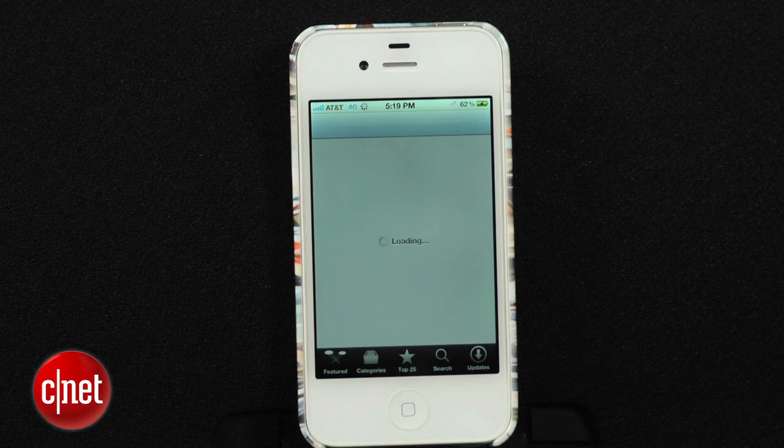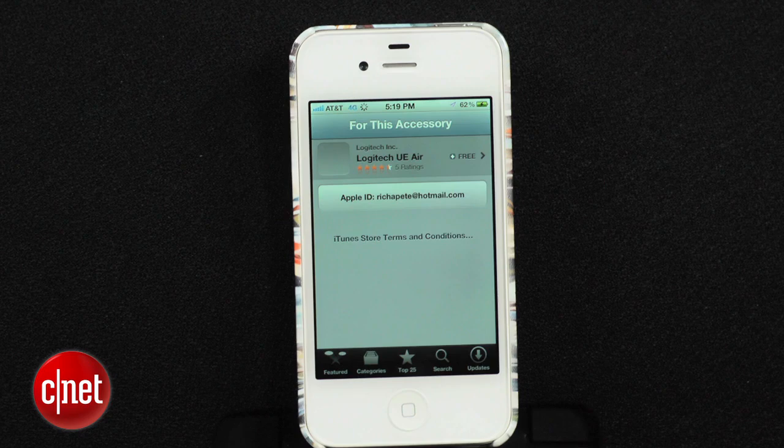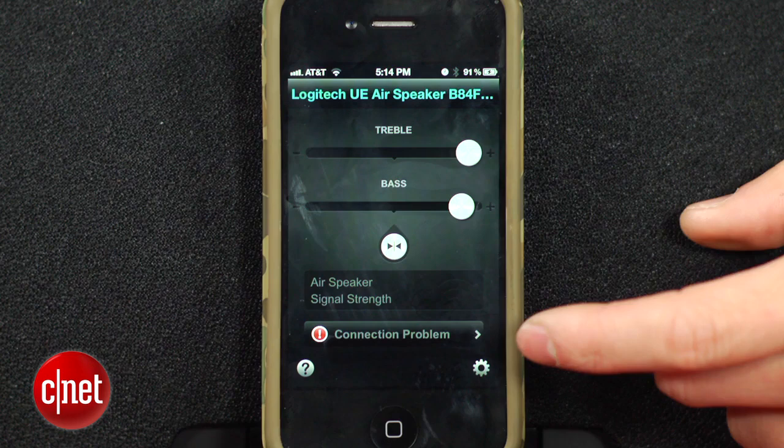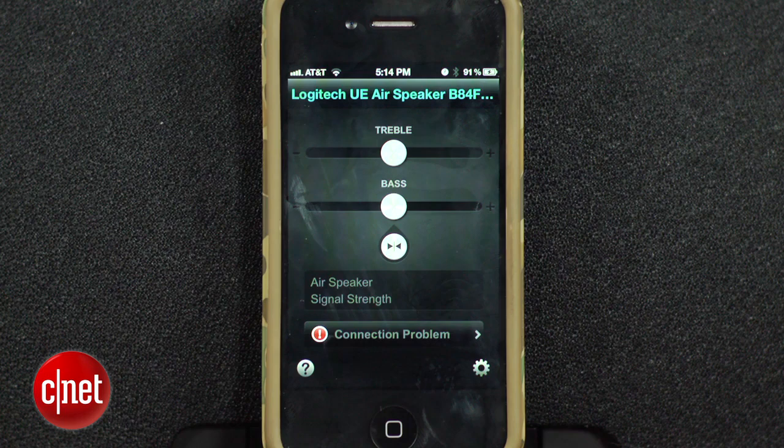The connection process is foolproof as well. Just start by seating your iPod, iPhone, or iPad into the dock down below, and it'll prompt you to download the UE Air app that'll guide you through the rest of the WiFi pairing process. Your iPhone and the UE Air speaker need to be on the same wireless network, but there's an Ethernet connection on the back if your WiFi connection is dropping. Once you have the app downloaded and paired up, you'll be able to scroll through all your music and fine-tune it using simple equalizer functions like bass and treble.